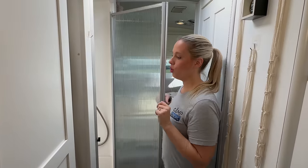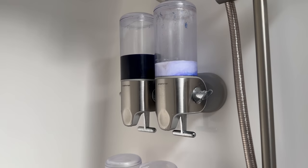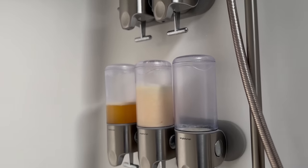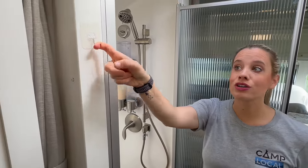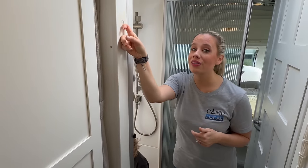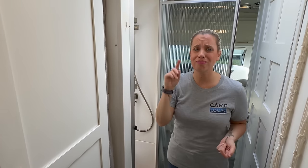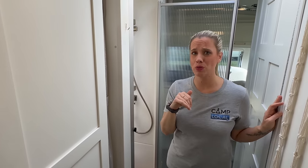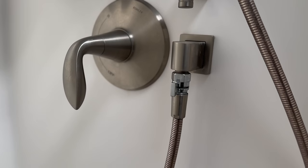Bathroom mods also make your life a lot easier in an RV. One of our favorites are these Simple Human containers — it means you don't have shampoo and body wash bouncing around. You'll also notice these little hooks we got on Amazon — we'll throw a link in the description. We've used these throughout the entire Airstream to make life more convenient; for example, we hang a towel here, and throughout other places we use them for decorations or other convenient quick-grab items.